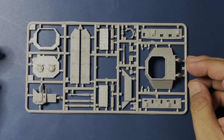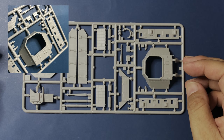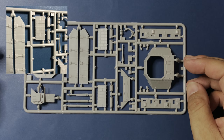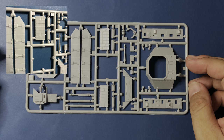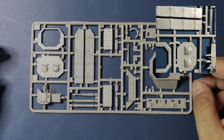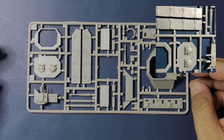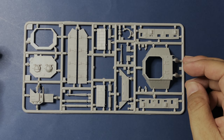On the first sprue, Sprue E, we will find the following: lower hull structure of the fighting compartment, side panels of the doghouse structure, driver's armored structure, heavy armored side skirts, ERA panels or bolt-on panels of the fighting compartment, roof section of the doghouse fighting compartment, and antenna mask for the jammer antenna.